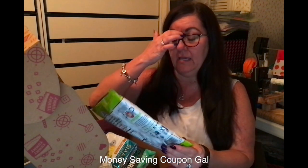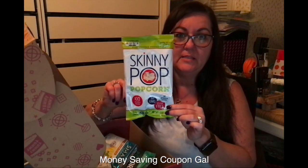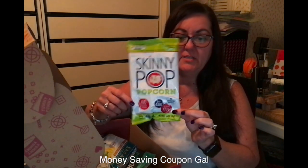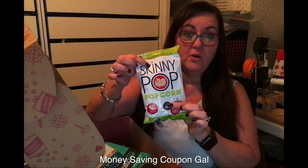Here is a Skinny Pop popcorn. This is really good also. I just bought a bag of it at BJ's because we tried the small bag and it was really good. They also sent two bags of those and this one is still unopened.